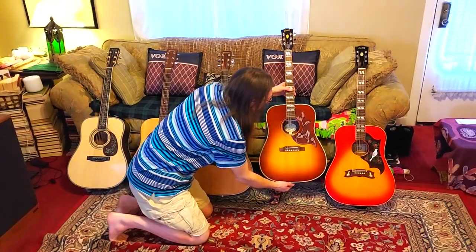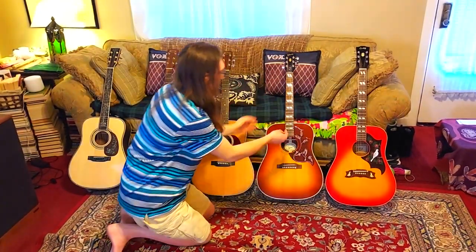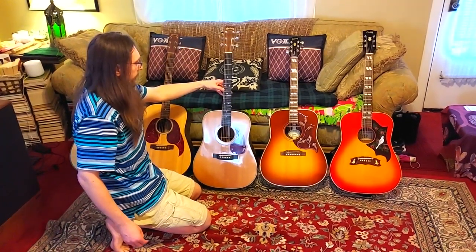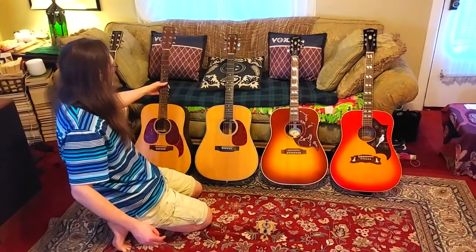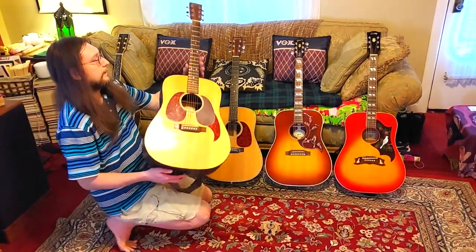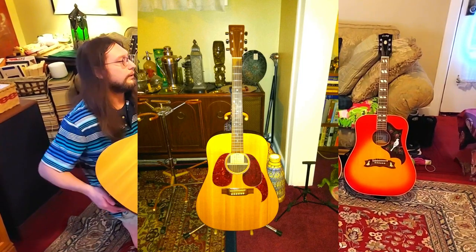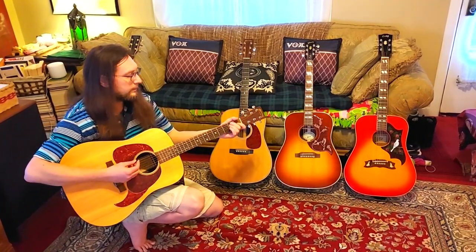This one is from 2022. This Martin HD-28 is from 1999, and I've had this one for a long time. This Martin is from 2002, and this is a Martin DR — they don't make this one anymore.